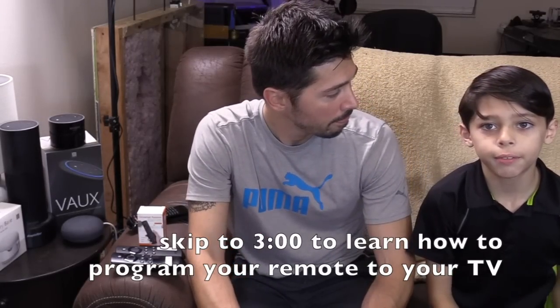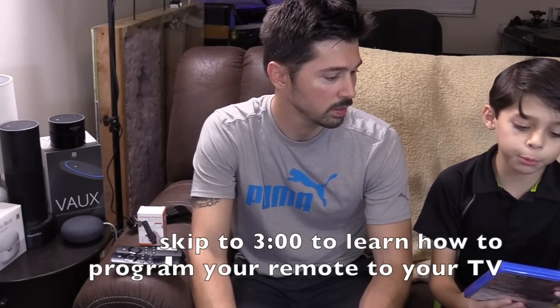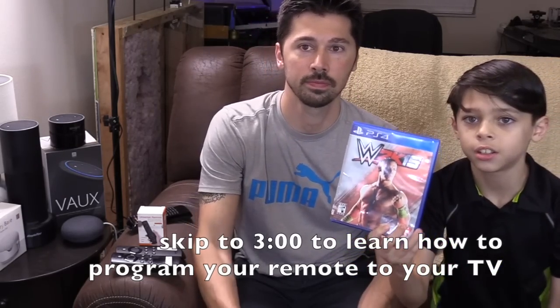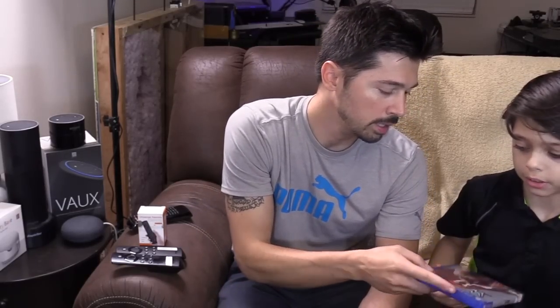I'm having a giveaway for 2,000 subscribers. I will be giving away one PS4 game, WWE 2K15. So if you want to win this, he'll give this to his 2,000th subscriber, or just choose someone random — basically the one that's closest to 2,000. And I'll mail it out for him.